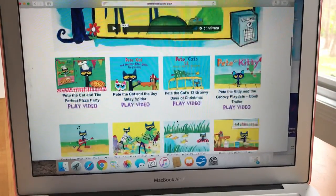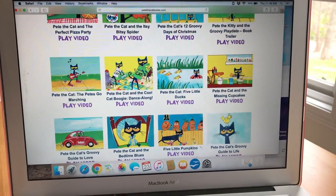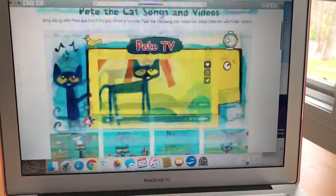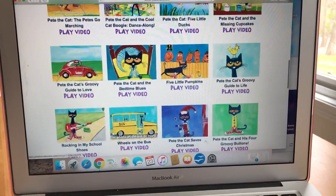We read Pete the Cat: I Love My White Shoes at school and in art all the time. And I really enjoy all the Pete the Cat books. I found out something pretty cool — Pete the Cat has a website where they have most of his books as fun video read-alouds.